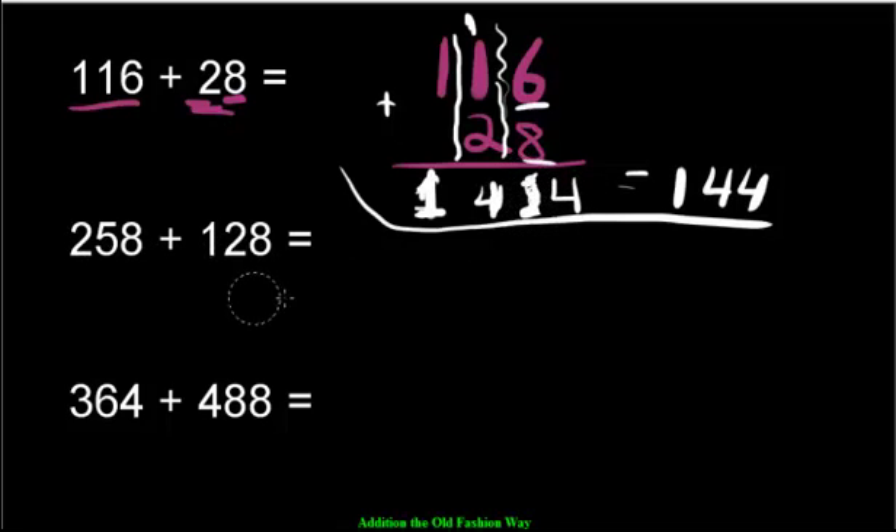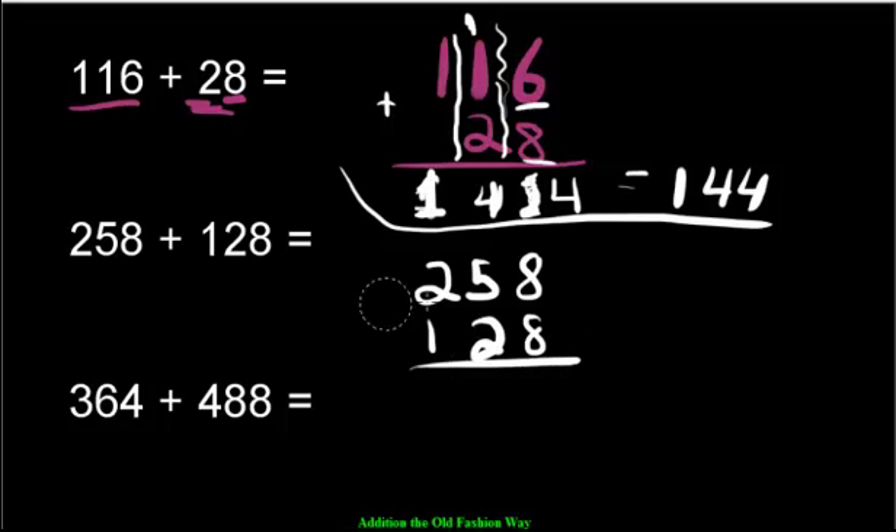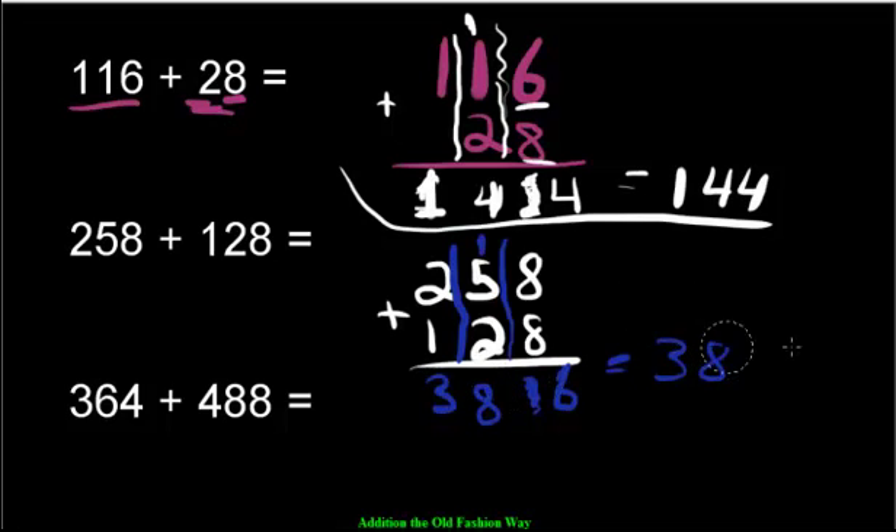258 plus 128. Here's 258 plus 128 lined up. Eight plus 8 is 16 — too many, so move the 1 over and leave the 6. Then 5 plus 2 plus the carried 1 is 8 tens. And 2 plus 1 is 3 hundreds. The answer is 386.